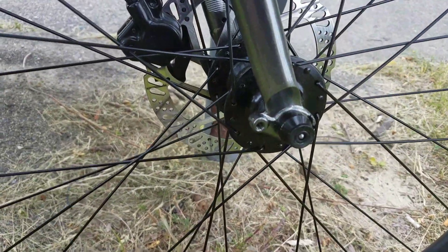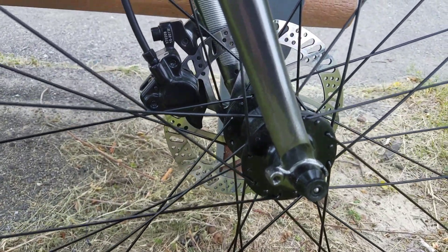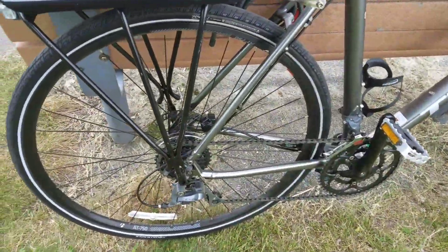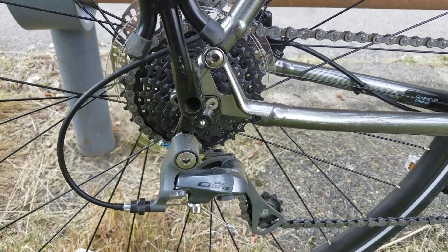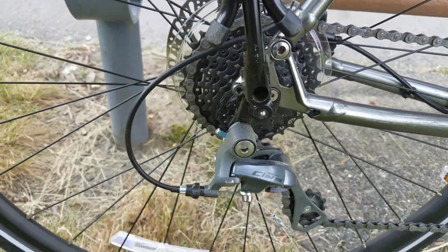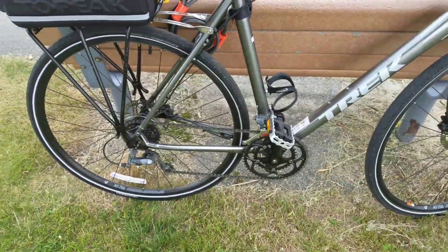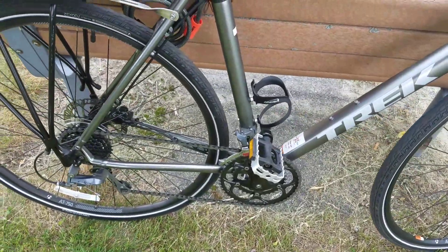One thing I wasn't really aware of before getting this bike — these wheels are not quick release. It's a commuter feature: if you're living in a city and someone wants to grab your wheel and sell it, they won't be able to do that. Obviously a bike thief with allen wrenches isn't going to be slowed down too much, but it is a useful feature.